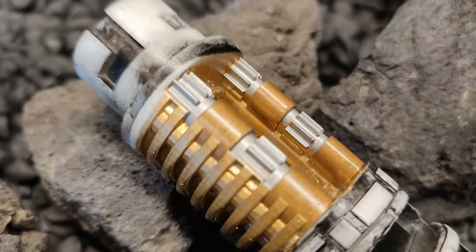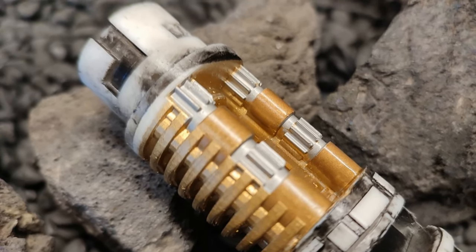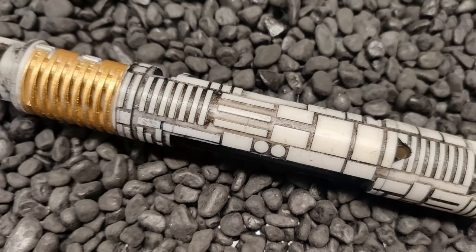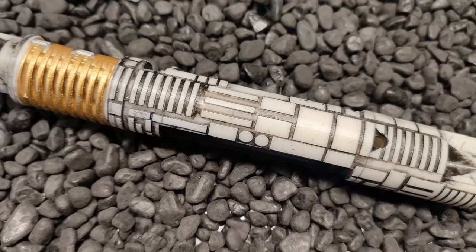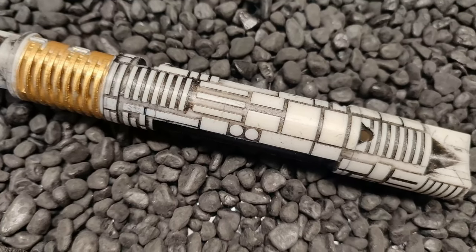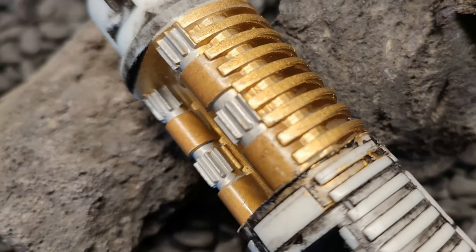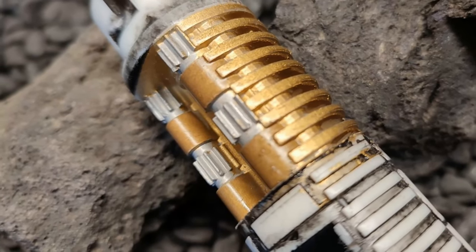All the wires will be hidden at the top and bottom, so it'll be really neat. The chassis will go inside with a quick release — all you do is place it inside, give it a small twist, it locks in place, press a button and it comes straight back out again. No need to do anything to the lightsaber — it is instant access to the chassis.